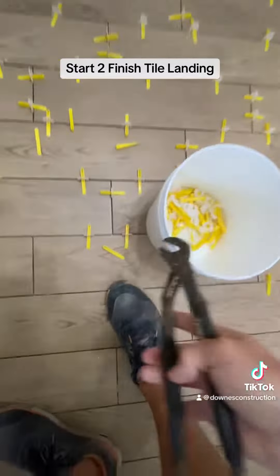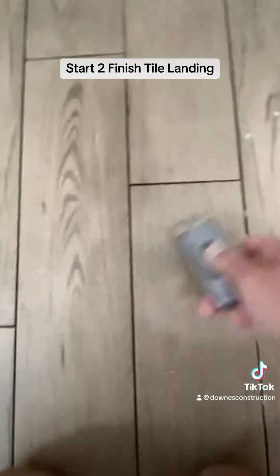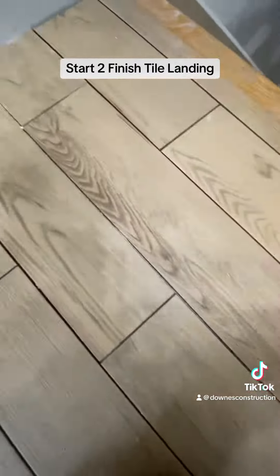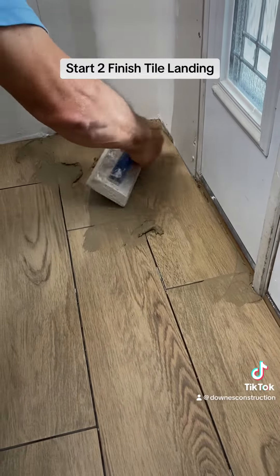We then set the entire floor and walk away. We come back the next morning and we pick up all the wedges — you can kick them out, you can pick them out with pliers, whatever you got to do. We then go back with a scraper and scrape off any of the thinset that might still be on the tile from touching it while laying it.